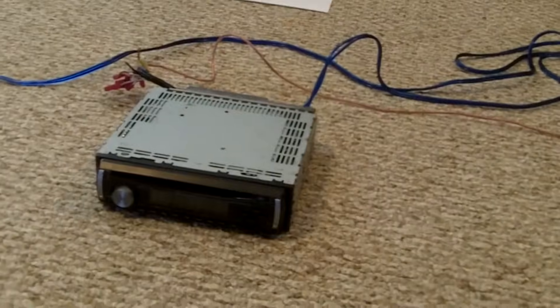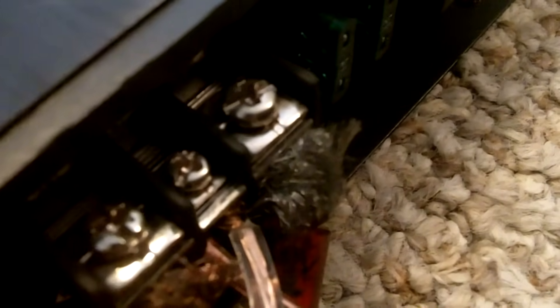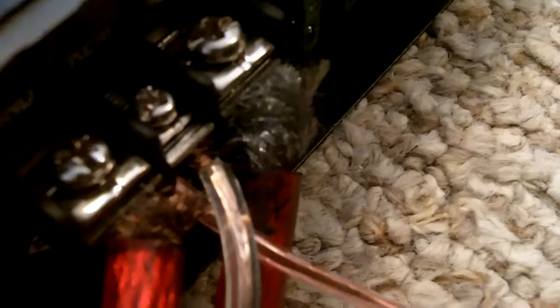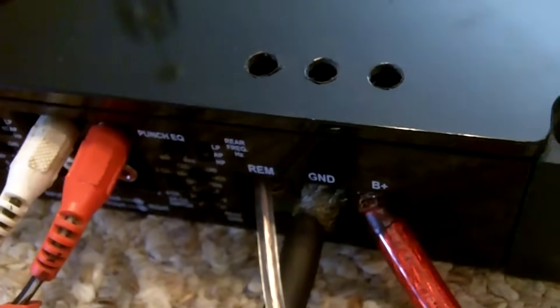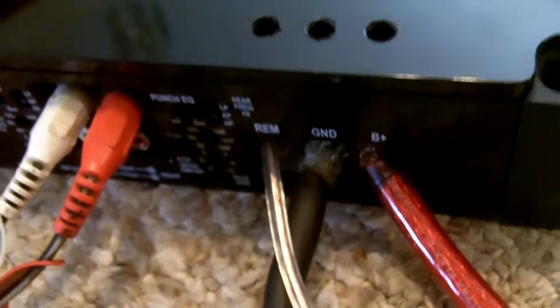Now, how you run the remote off the head unit — you're going to take it into whatever amp you want. Take it into this amp first. You got the remote in there. But now, you're going to splice the other wire into the same remote, so you're going to take that remote wire right here and run it into the remote on the other amp. Remote wire is taken care of.